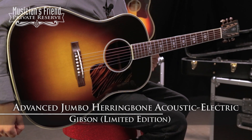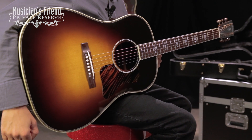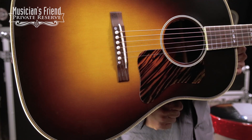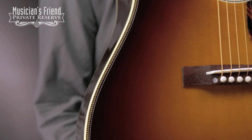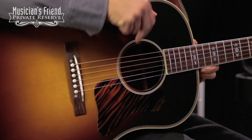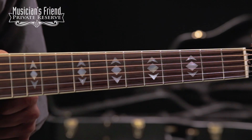Hey everybody, this is Brian at Musician's Friend Private Reserve. And I've got a beautiful Gibson guitar with me today. This is the Gibson Limited Edition Advanced Jumbo Herringbone Acoustic Electric. This is a Limited Edition guitar out of Bozeman, Montana — only 65 of these will be made. Got a Sitka spruce top with wide X bracing, cool firestripe pickguard, and herringbone top trim. This one also has rosewood back and sides, the LR Baggs Lyric pickup system, cool mother-of-pearl diamond and arrow inlays, and one on the headstock. Just a cool classic Gibson acoustic.